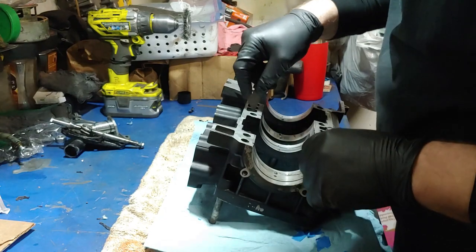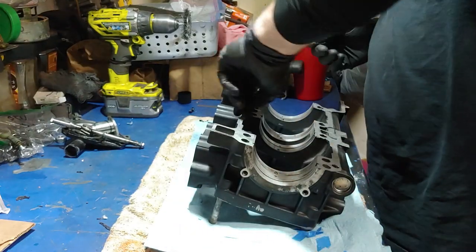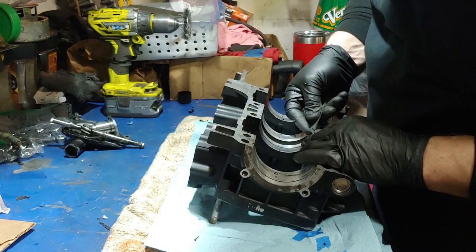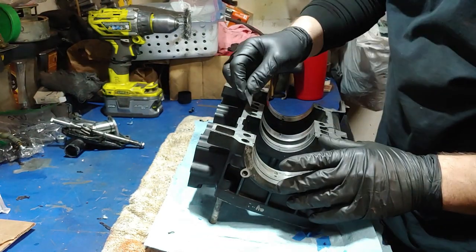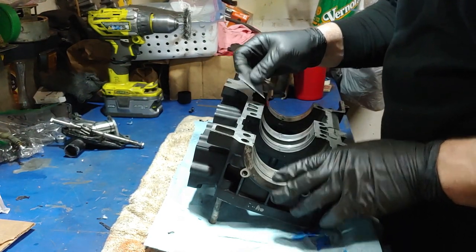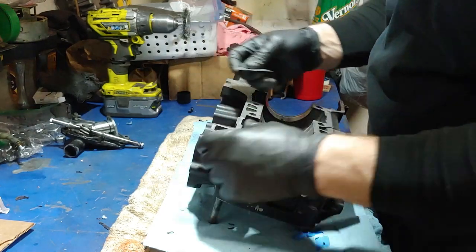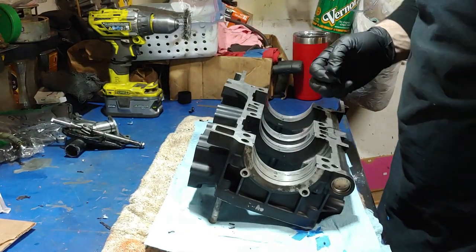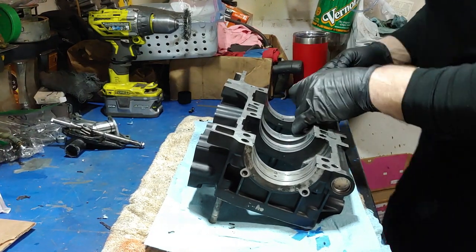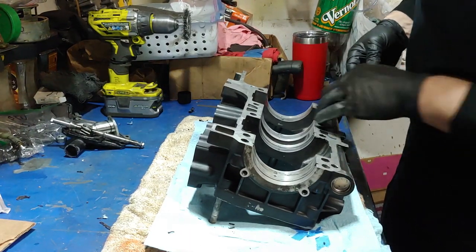Once I get all these cleaned up — I already got the bottom half cleaned up — I ended up going with this VHT single-stage epoxy paint instead of powder coating them. It handles up to 250 degrees, and higher than that with short intervals. I've used it on other engine parts and stuff like that and it does really well. So that's what I'm going with for the cases. I'm going to do black on the cases.